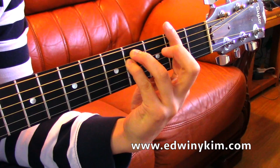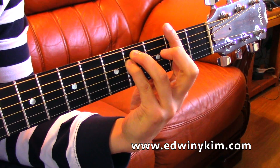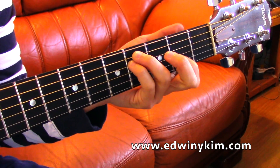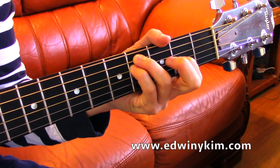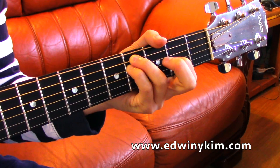This is one version, but I like to play this other version — it's like an open F# minor. You're taking the index finger to the G string and then you play the chord.